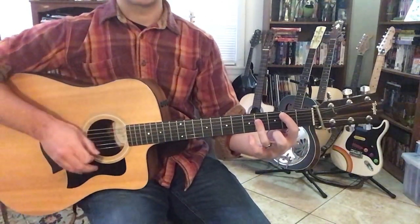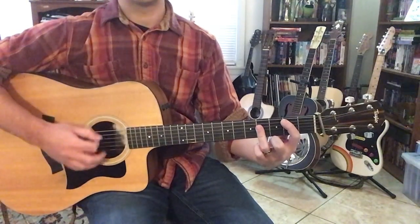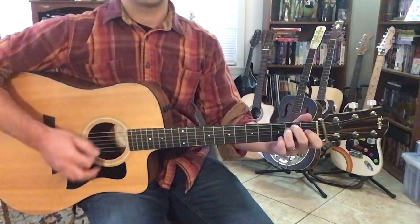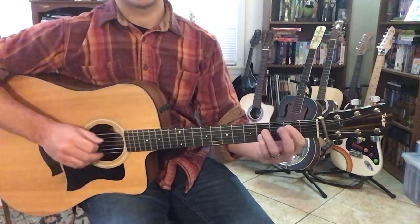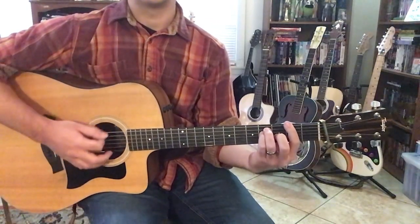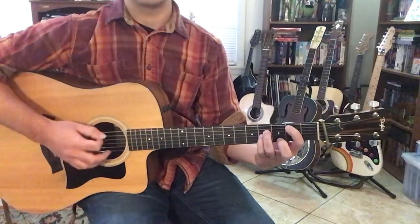The first chord is B — I'd count 1, 2, 3, 4, 5, 6. And then E major, 1, 2, 3, 4, 5, 6. And then there's 3 beats of B, and then the second 3 beats is F sharp — so it counts 1, 2, 3, 4, 5, 6. And then a whole measure of B, 1, 2, 3, 4, 5, 6. So here's that intro.